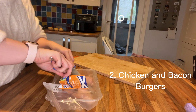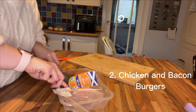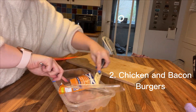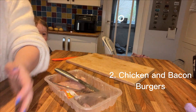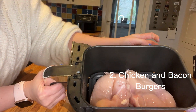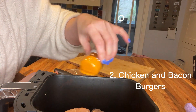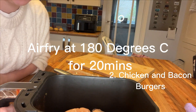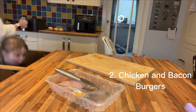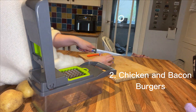Meal number two is chicken and bacon burgers on brioche buns. I'm just taking two chicken breasts and trying to butterfly them so they're a little bit thinner for cooking in the air fryer. I pop them in with a little bit of garlic infused olive oil and some smoked paprika, and they're going to go into the air fryer for 20 minutes on 180 degrees Celsius, turning them halfway.